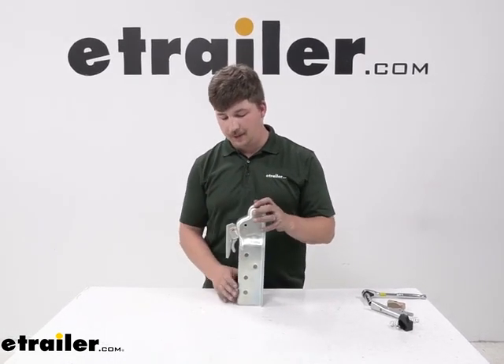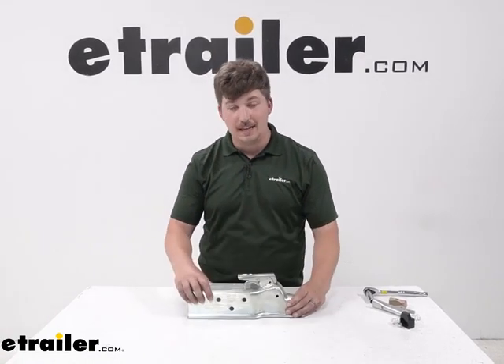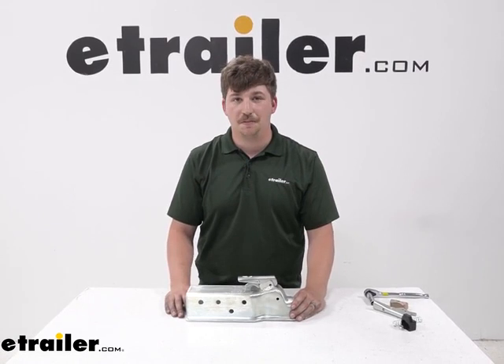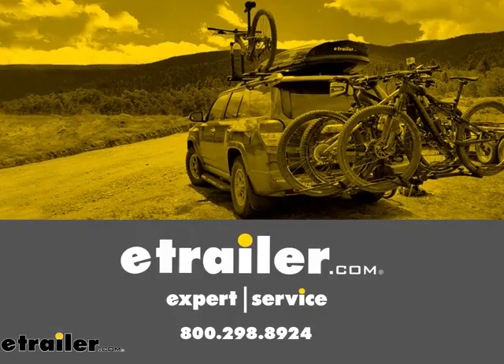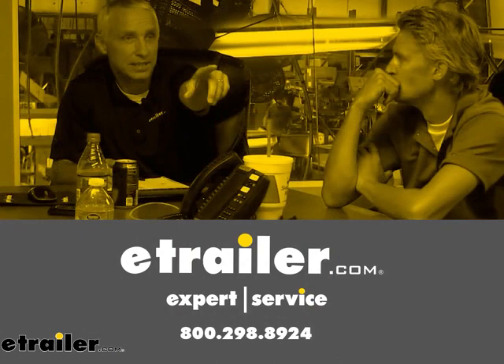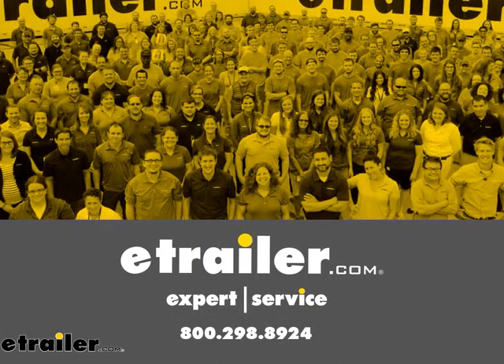But this has been our look at and replacement of the eZ-Latch for your metal latches on your Demco couplers with 2-inch balls. Thanks for watching.